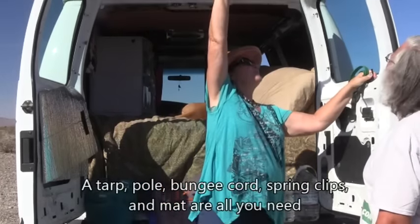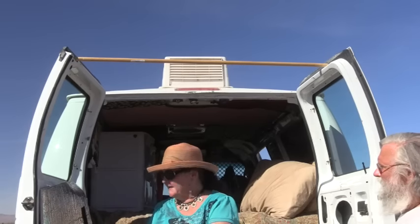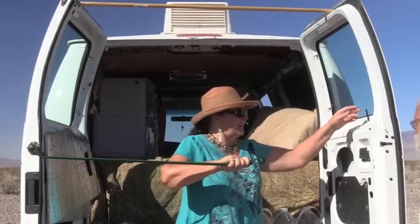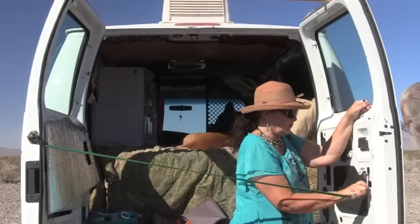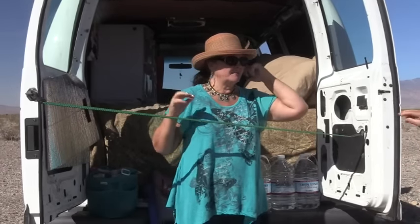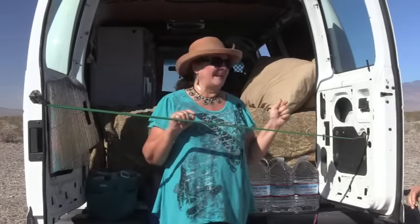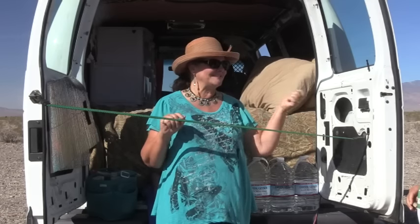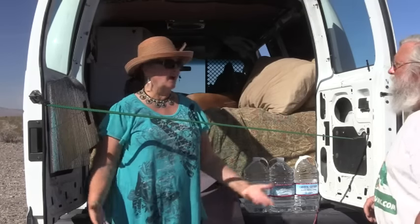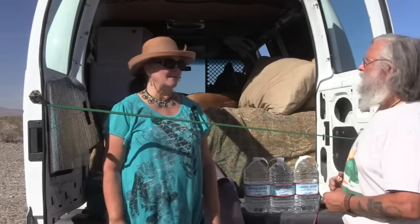You just put the pole up here and that keeps the doors from blowing in on you. To keep them from blowing out and everything collapsing, find the right size bungee cord and find a way to secure it — now it's stable. It would take a lot to knock it down; under any normal circumstances, this is going to work just fine.